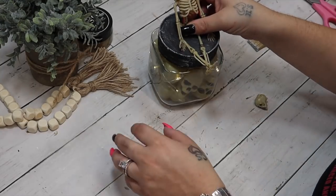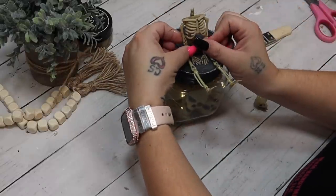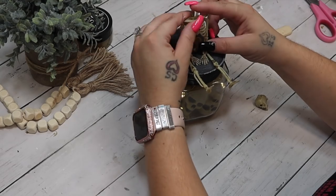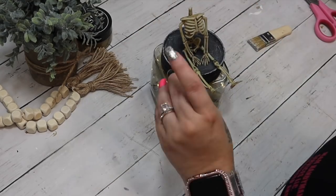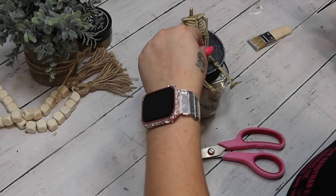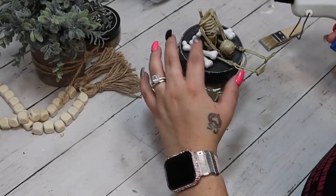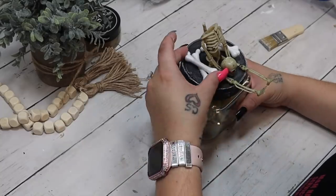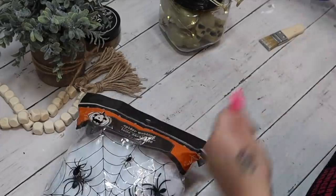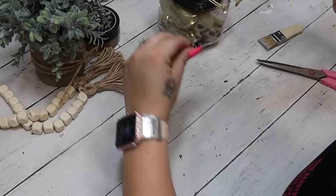I used about a bag and three extra skulls, so I'd pick up two bags to make sure it's nicely filled. I put the lid on and glued the battery pack to the back — my camera died during that part, so I wanted to mention that. I then take a skeleton from the garland, pop his head off, cut off the little extra attachment piece, glue the skeleton down with his hands in front of him, and glue the skull down like he's holding his own head. I then take the little white bones and glue two on each side of the skeleton.